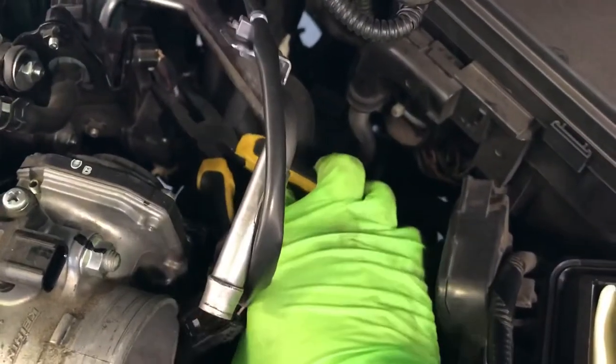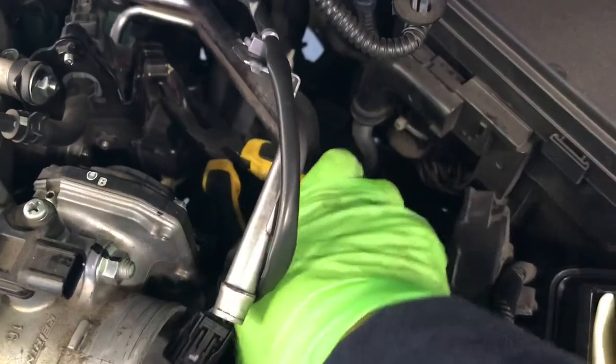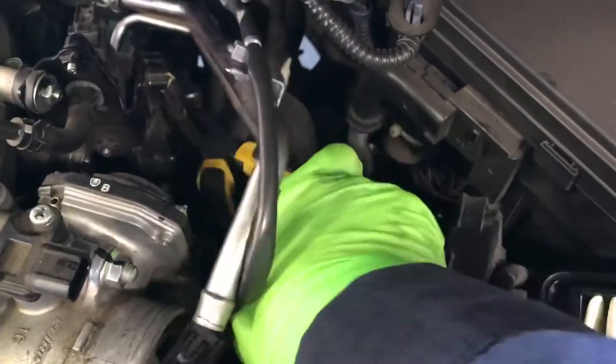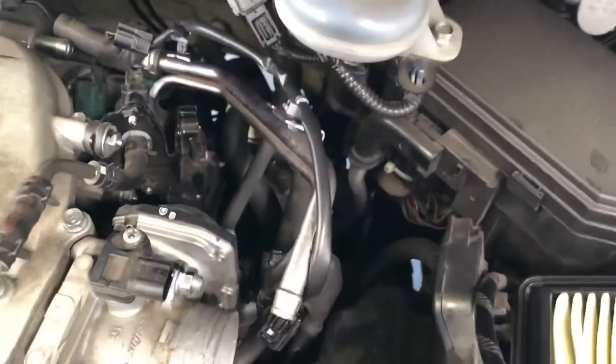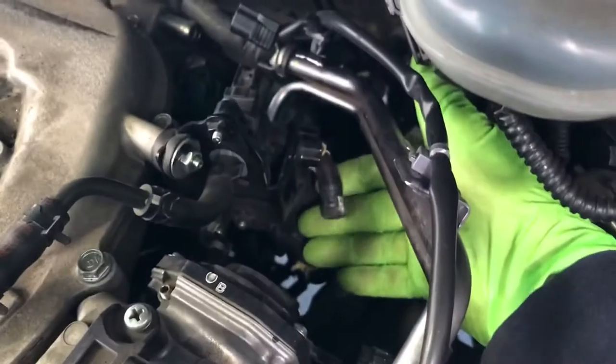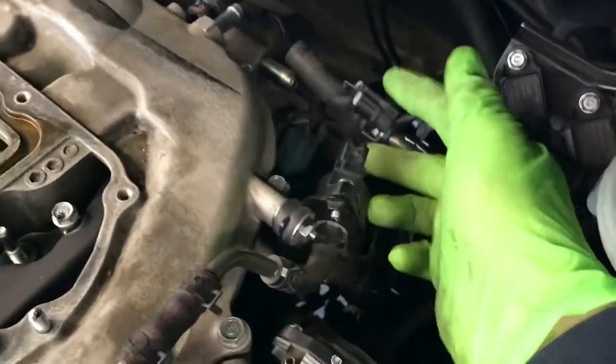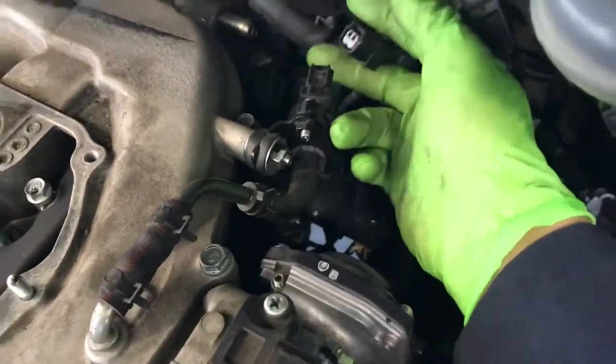Kind of wiggle it with the pliers so that it breaks loose, then pull it straight up. Disconnect it. Then this connector right here for the solenoid — just disconnect that also.